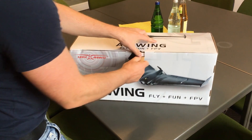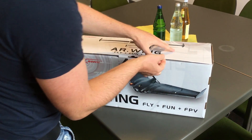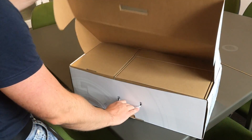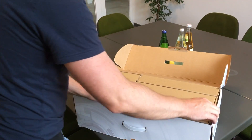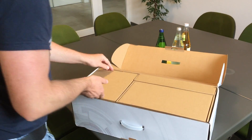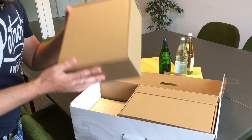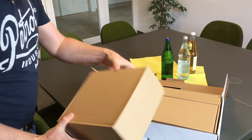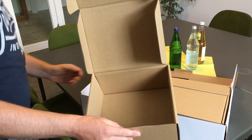The packaging has some dents — pretty normal when coming from China, long way to go. Some of you might have seen it in Matthew Corn's video. It's pretty well packed, and this is a magic box — almost the most valuable box in the whole thing — because it's empty. It's a kit version.